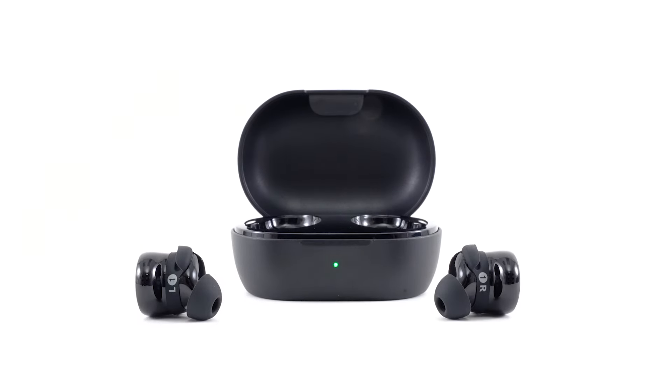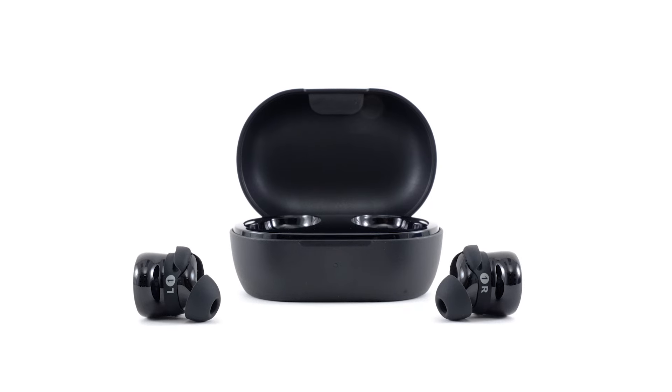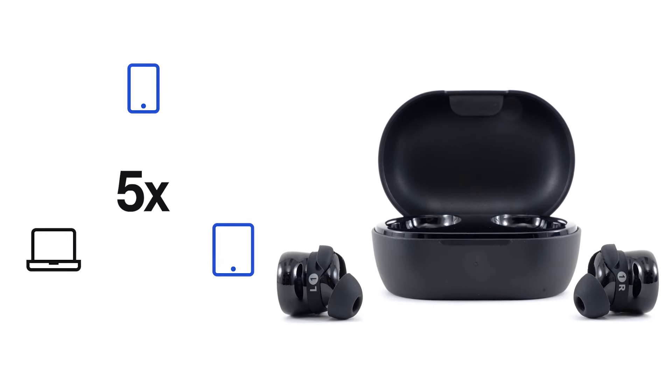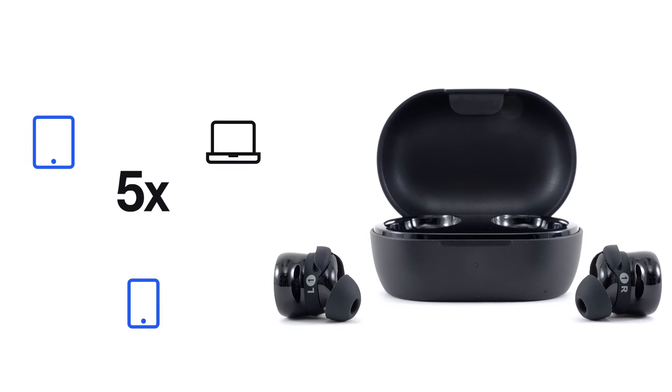By default, your earbuds will be in pairing mode and ready to connect. You can store up to five devices in the earbuds device list, and the earbuds can be actively connected to up to two devices at a time.